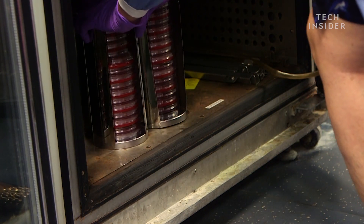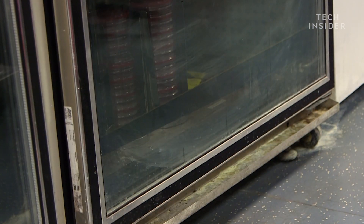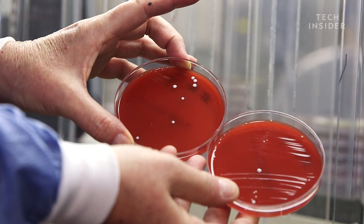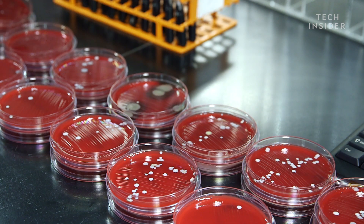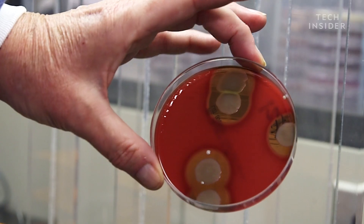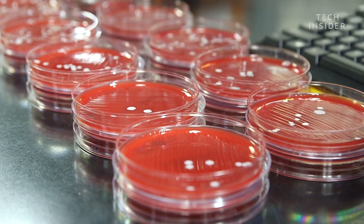We let the earbud samples incubate for about three days and then went back to the lab to check out the results. Two samples were positive for yeast — certainly not something you'd want to share. The grossest looking thing we found was the culture that was positive for bacillus, something we'd find in soil.